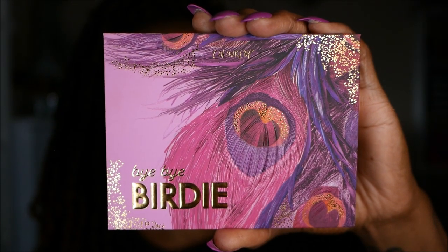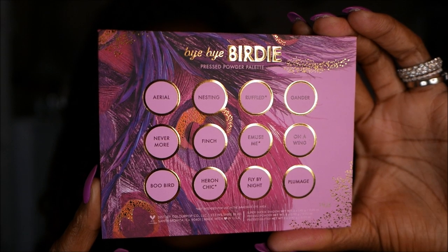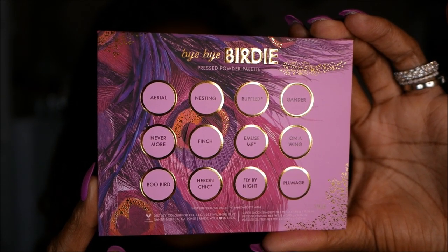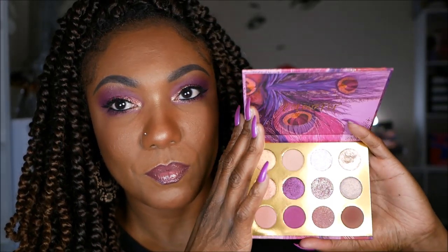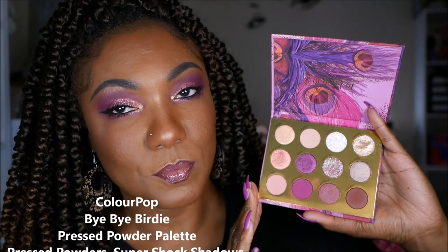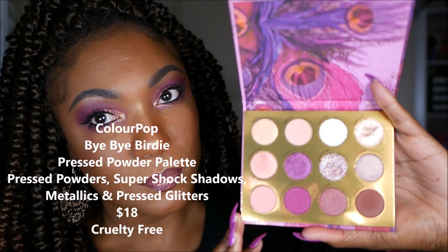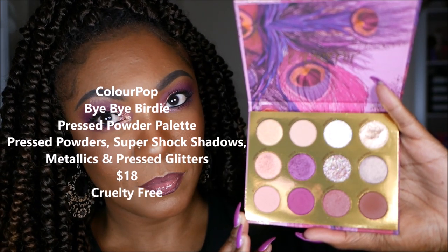As you can see, the packaging for this palette is absolutely gorgeous with the beautiful purples, corals, and gold detailing. This palette is described as having rich purples, sparkling neutrals, and a splash of corals — and I would definitely say that's a good description of it. It's very, very pretty.